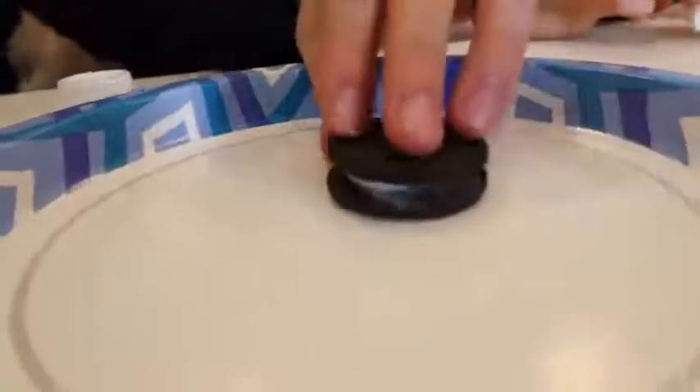Once it looks clean, take the two Oreo halves and squeeze toothpaste onto them like this — you don't want to put too much. Look at that, and if you leave them out like this, I promise you someone's gonna come around and eat one thinking it's a real Oreo.